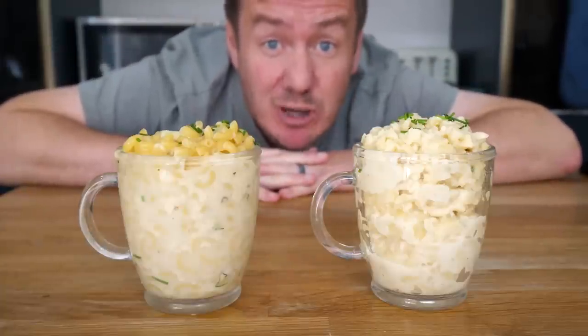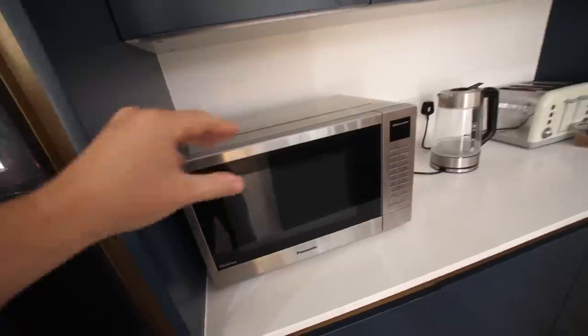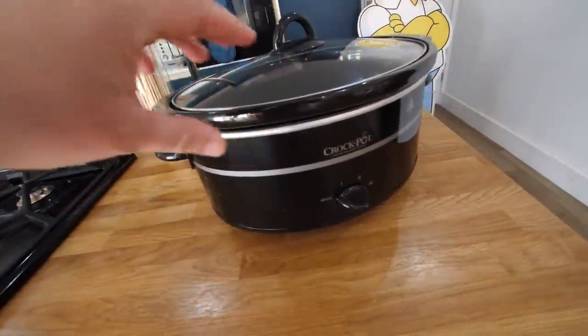Hello. One of these mac and cheese took three minutes to make. The other one, three hours. Three-minute mac and cheese made in my microwave versus three-hour mac and cheese made in my crock pot.